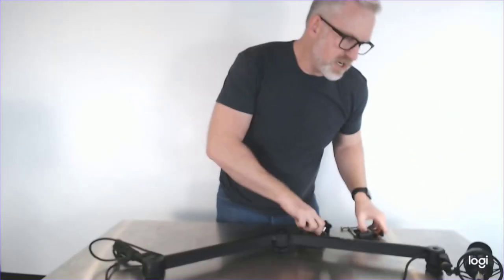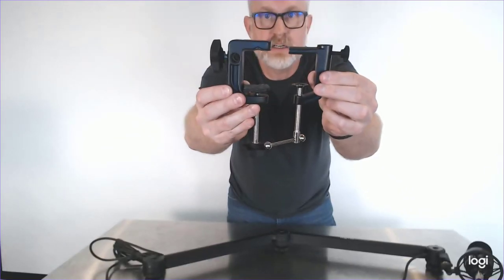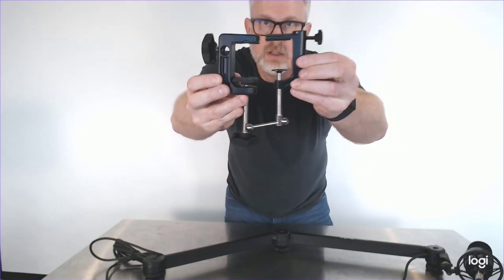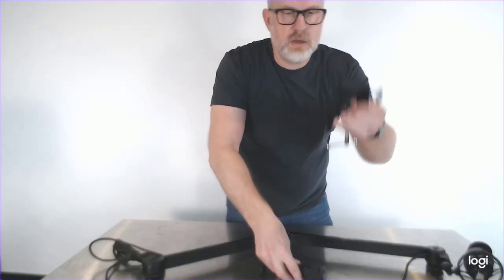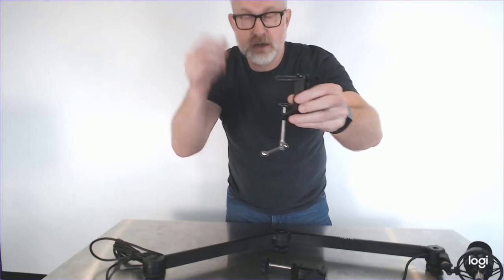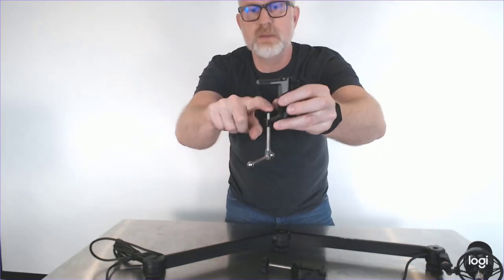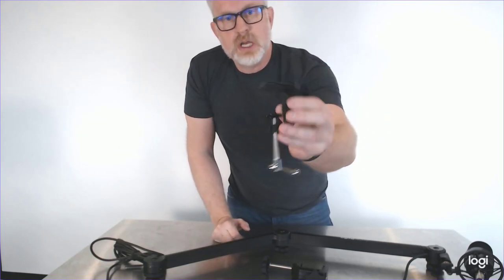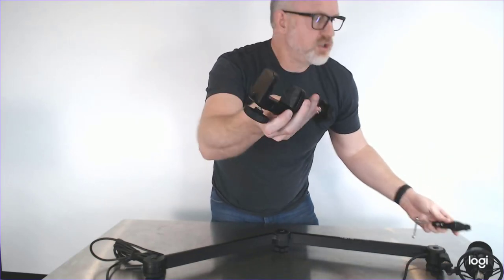The other thing about the 3000 is you've got a much nicer clamp — you can see how much more substantial it is. You've got a little more clearance and some nice felt pads so you don't scratch up your desk. The 2000's metal clamp is not great — you can put a piece of felt on it if you have a really nice desk. The top has a nice rubber piece, so that's cool. It works, but it's not as professional as the 3000, and the 3000 is probably going to last you a little longer too.